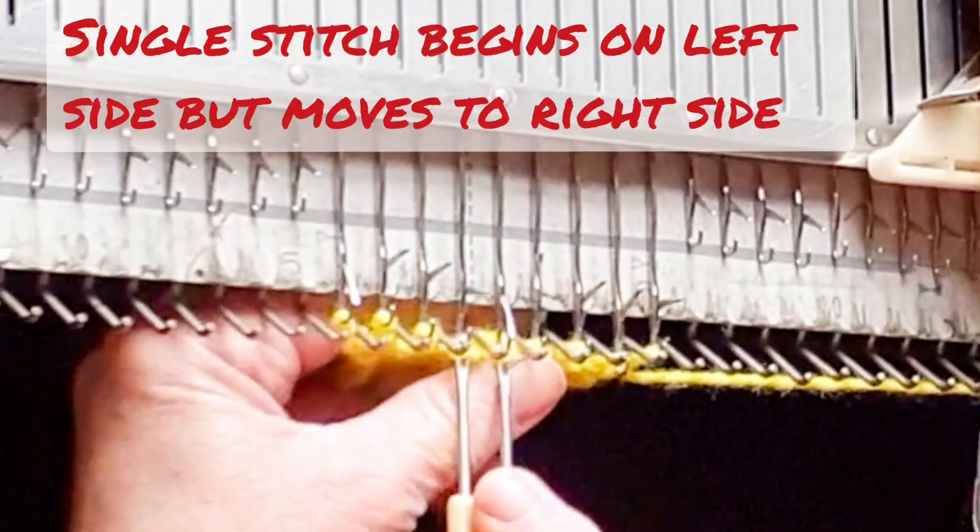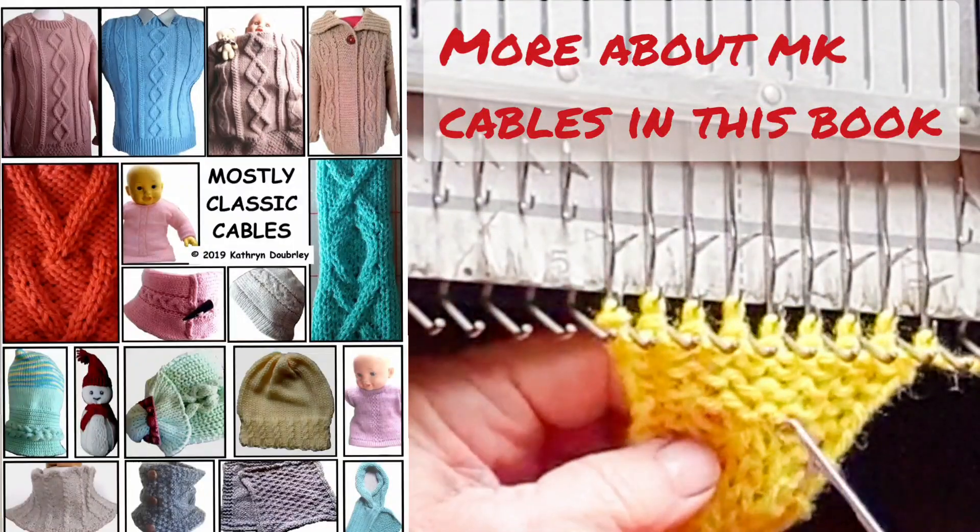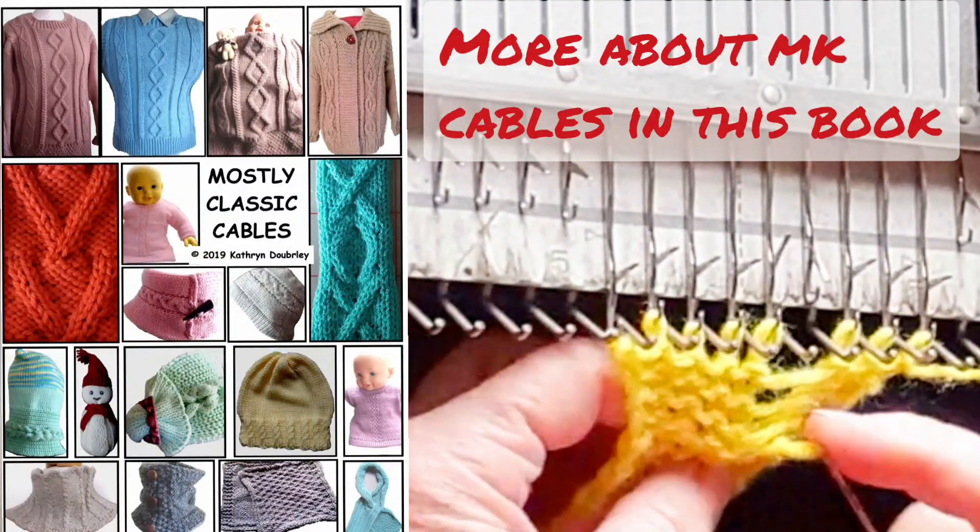Starting with the single on the left, the double on the right, cross, resettling the single first — and that's stage three.